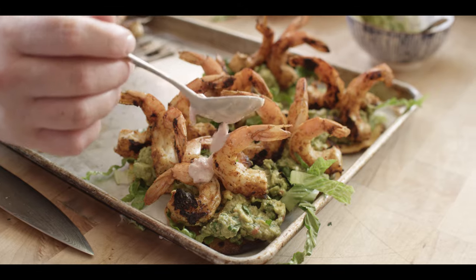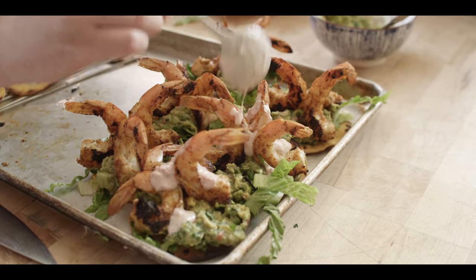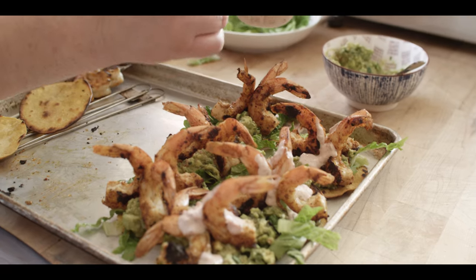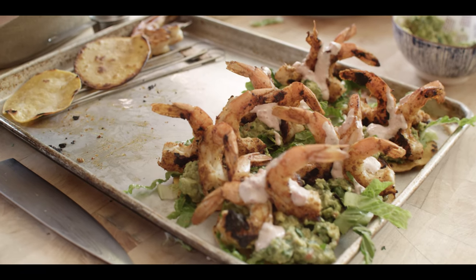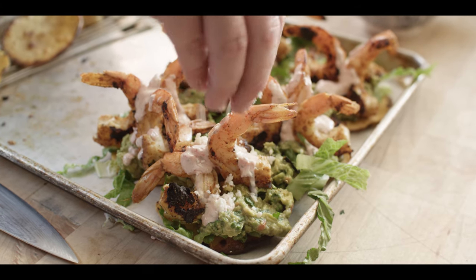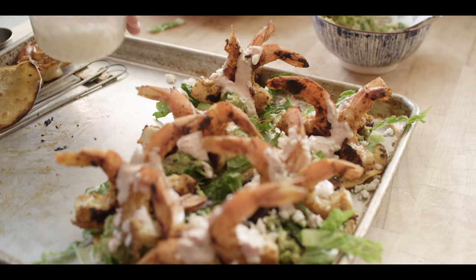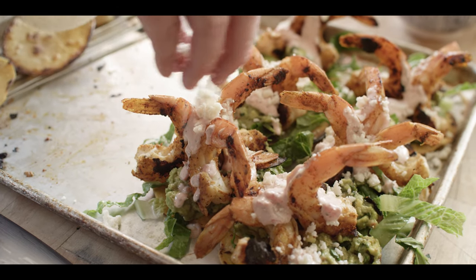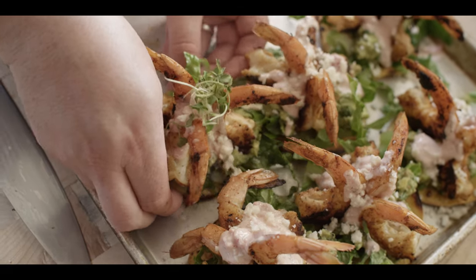Then we're gonna come across the top with our salsa crema — this kind of cools everything down. That's not a spicy salsa at all; we may have just a little bit of kick in the shrimp and a little bit in the guacamole, but our crema helps to cool things down a little bit. It's all about balance when you're creating these dishes. We'll top that off with a little bit of cotija cheese — just one of my favorite cheeses. Salty, crumbly, it's got great texture, and it's just a little bit funky.